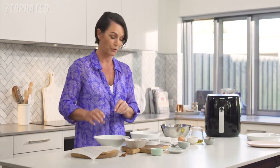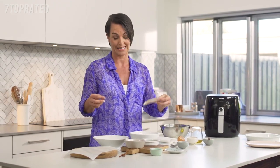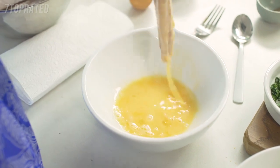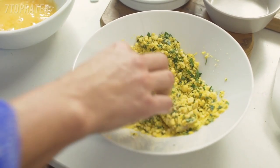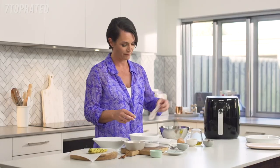Making sure your hands are clean, here's a tip so this doesn't get too messy: use one hand for the egg, pop the fish into your crumb, and use the other hand to crumb it. A simple thing, but it makes it so much less messy. Just repeat with all of your fish fingers.